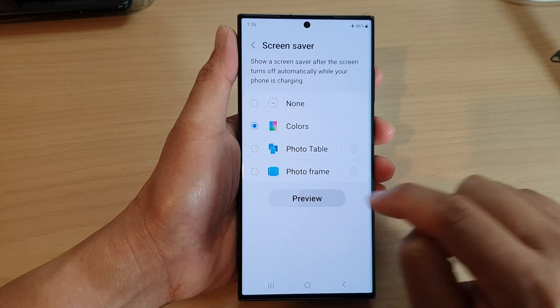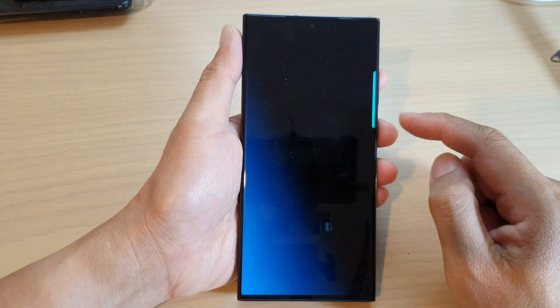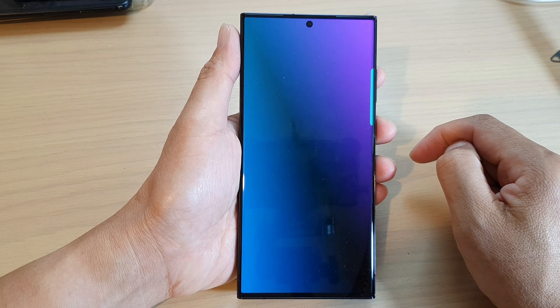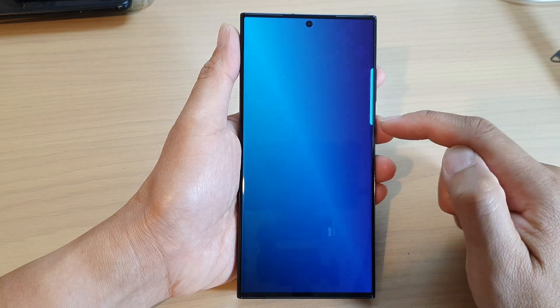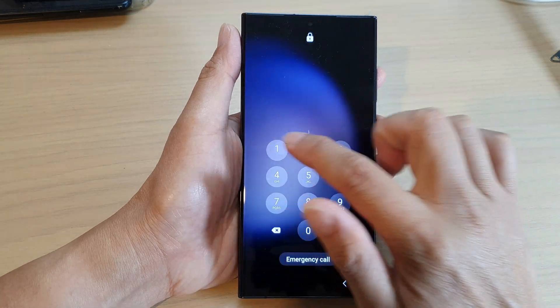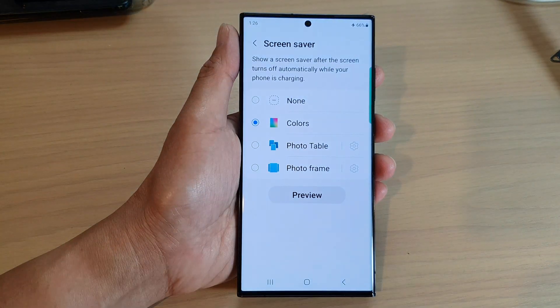So this is what it looks like when you are in Screensaver mode. The Colors change on the screen. And that's it. Thank you for watching this video. Please subscribe to my channel for more videos.